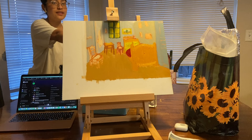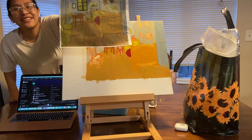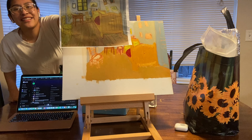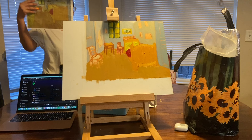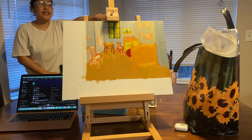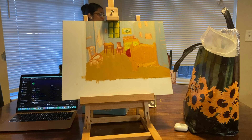Luna, can you give me that paper right there? This is the master copy. She is my video photographer. I'm also going to be using my laptop here as a reference so I can look at the reference photo. I have my supplies over here. I will not be showing you how to mix the colors because that's gonna be extra time and extra storage on my phone. Anyways, let's get started.